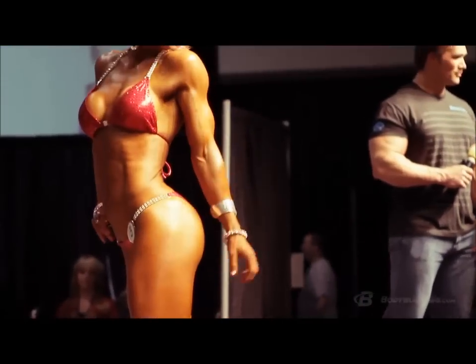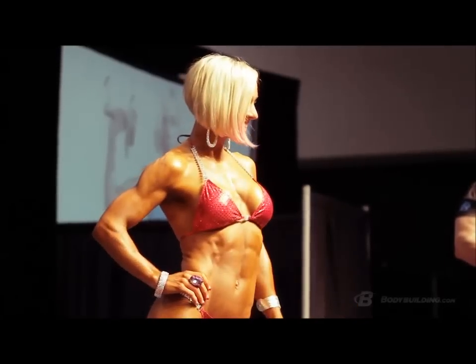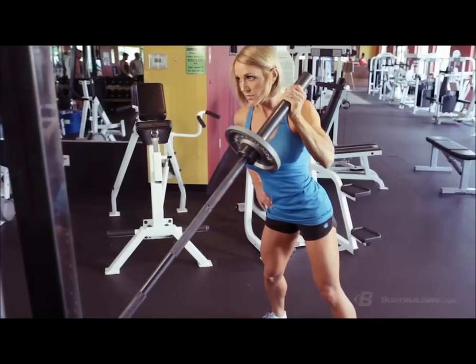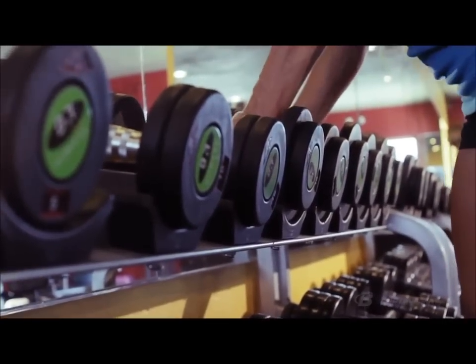When I'm confronted with someone saying 'I don't want to lift weights because I don't want to get huge,' I usually just flip it around and say, 'Do you like the way I look? You're talking to me for a reason.' And they say, 'Yes, I would love to have your arms.' Well, it takes lifting heavy, and it takes time, consistency, and intensity. Women don't get huge — we don't have the genes to get big. We just get awesome.